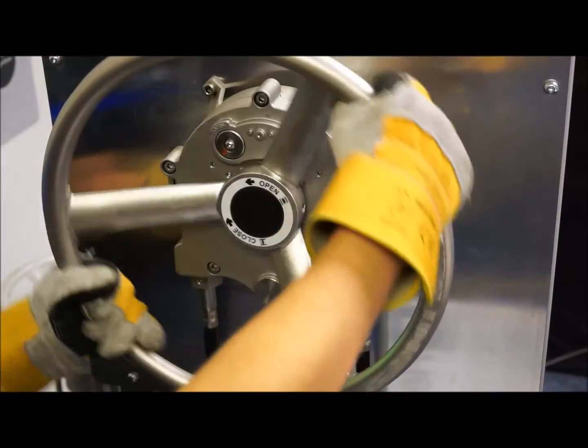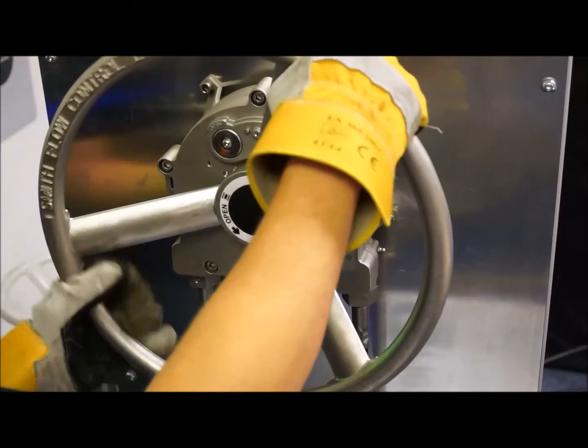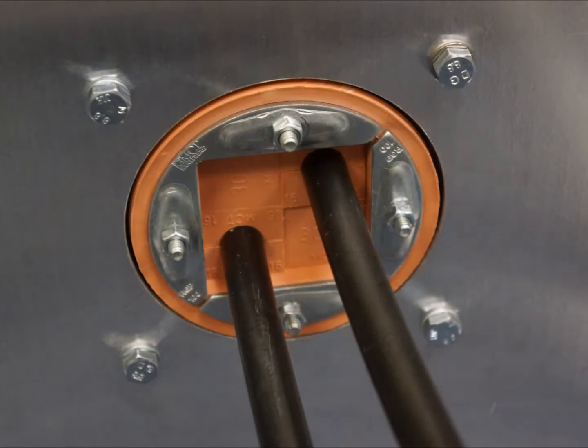FlexiDrive is Smith Flow Control's solution to remote valve operation, enabling valves to be operated in hard to reach or hazardous locations. A visible system position indicator depicts the position of the valve at the operator's station, and the flexible cable can facilitate bends of up to 540 degrees and pass through walls, floors and bulkhead seals.